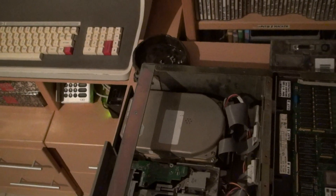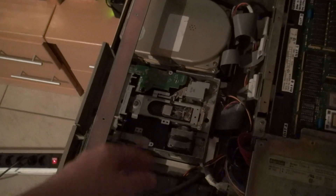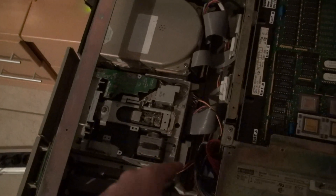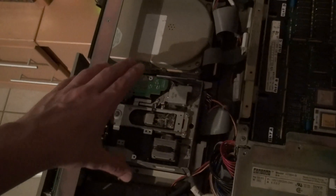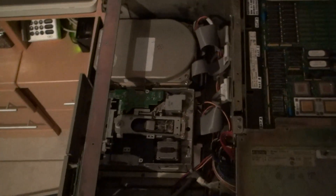On the VAX computers, the DSSI stuff is a lot more nasty. Here we have the floppy drive. It's an HD floppy drive, a normal PC floppy drive — nothing special.